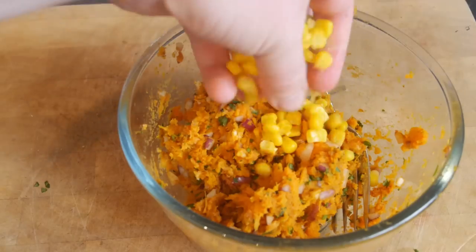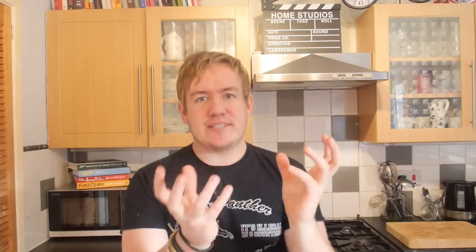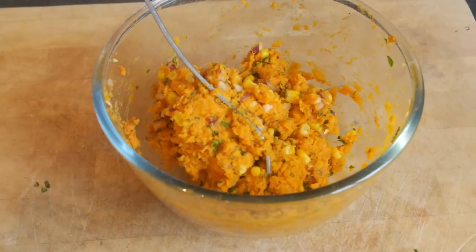Now at this stage I had a bit of a Homer Simpson moment — I forgot to add my sweet corn in with the rest of the ingredients, so I did that separately. But if you are thinking ahead, just mix it all together until you have got a nice big sweet potato patty mixture in a bowl, ready to be moulded.